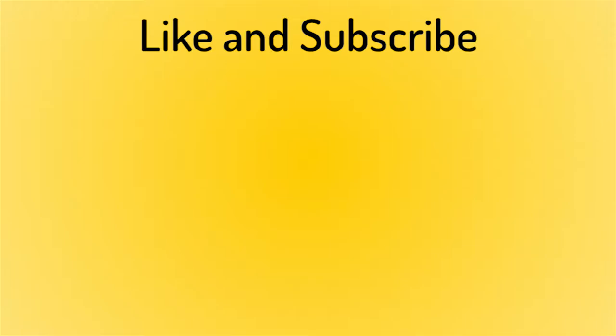As usual, the recipe is in the description below with all the information you need. If you have a question, please write it in the comments and I'll answer as soon as I can. If you liked this recipe, you might like these videos here as well. If you want to support us, don't forget to like the video and subscribe so you don't miss our weekly videos. Thank you for watching and see you next week.